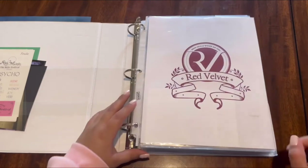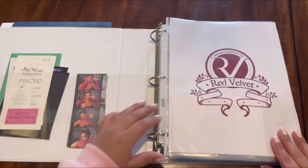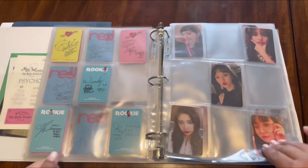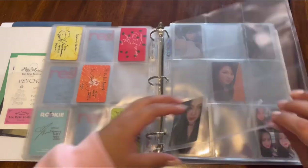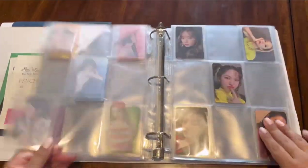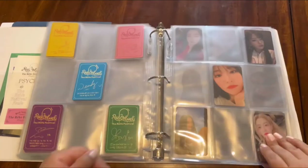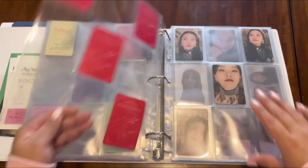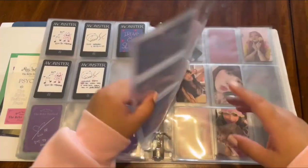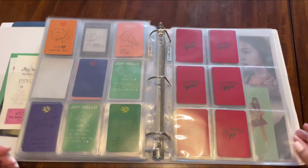Now let's take a flip through my binder — quick one. Ice Cream Cake, The Red, The Velvet, Russian Roulette, Rookie, Summer, Red Summer, Peek-a-Boo, Bad Boy, Summer Magic, Really Bad Boy, Day One, Day Two, Finale, Monster, Wendy's solo, Joy's solo, and then Queendom — and then just miscellaneous.